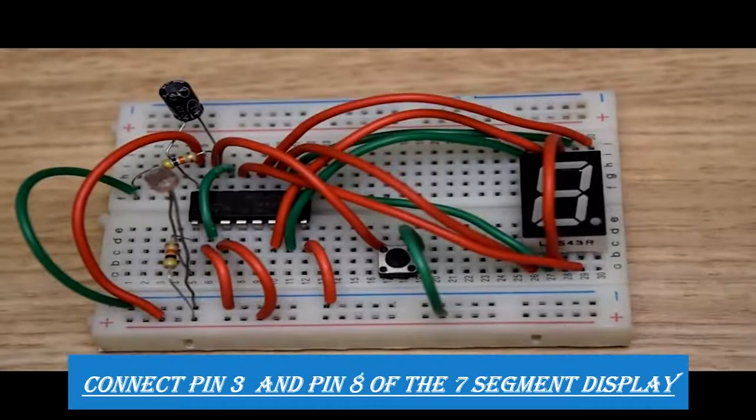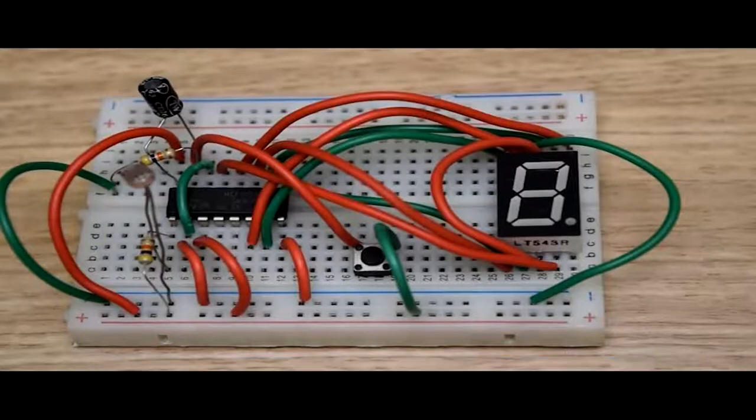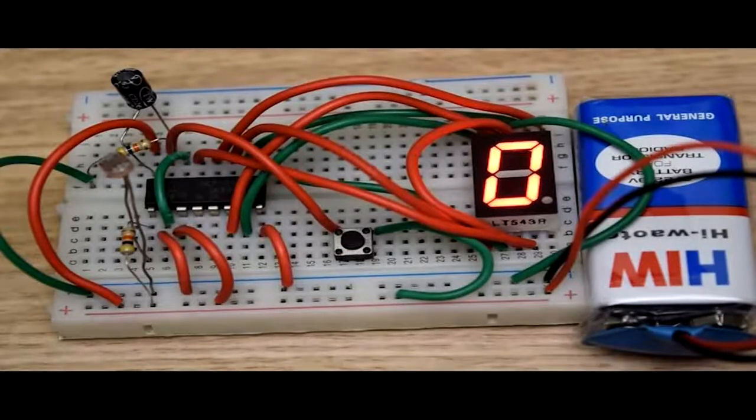At last we will connect pin number three of the seven segment display with pin number eight of it, and then pin number eight will be connected to the negative power rail of the breadboard. Now as we have completed all the connections, it's time to connect the battery with the circuit. We connect the negative terminal — the black terminal — with the negative power rail, and the red terminal — the positive terminal — with the positive power rail of the breadboard.